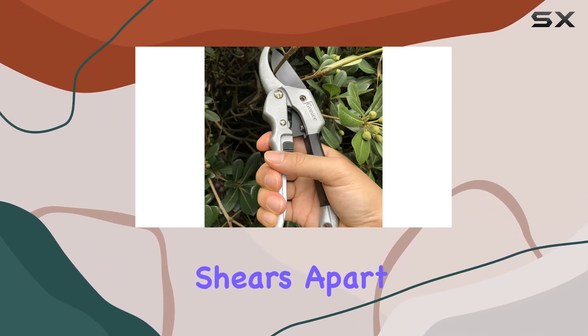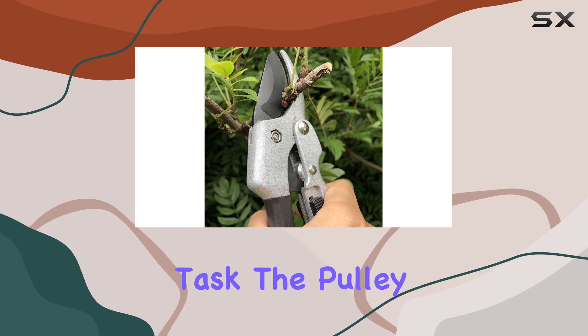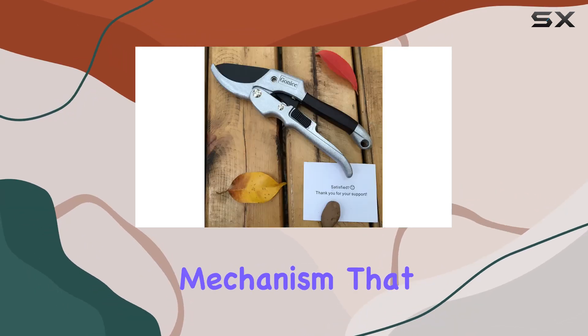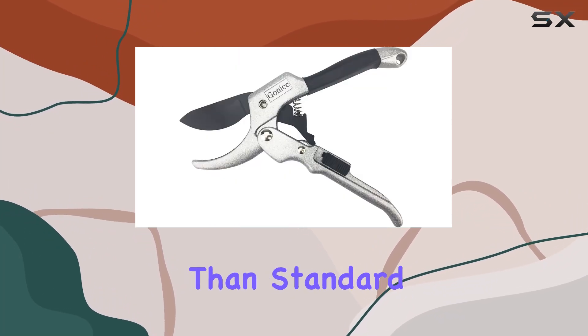What really sets these pruning shears apart is their pulley mechanism, which makes pruning an effortless task. The pulley system works with a spring-loaded mechanism that allows you to cut through branches with much less effort than standard pruning shears.